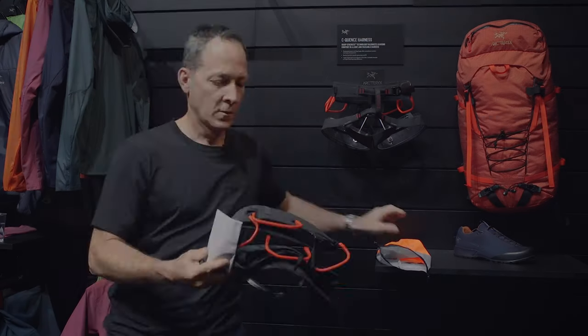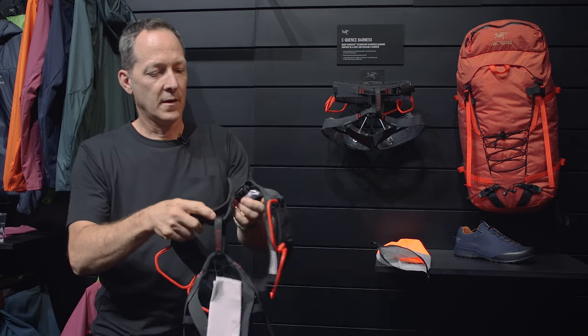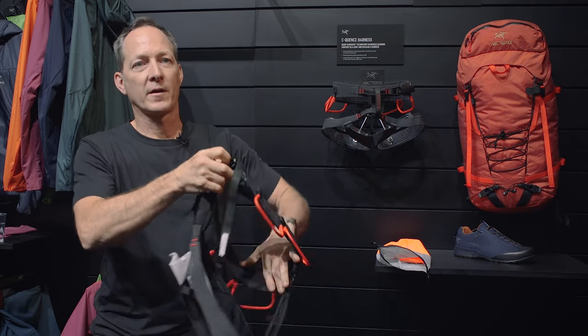Hi, I'm Vince and I'm with Arc'teryx. The new Sequence harness, which comes out Spring 2020, is an evolution of the Arc'teryx Warp Strength technology.